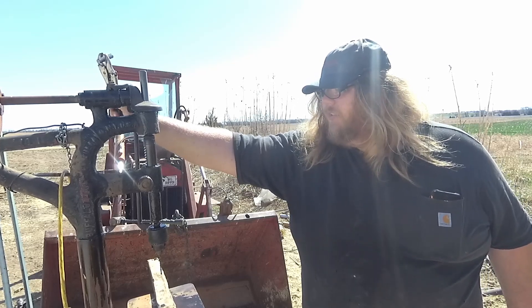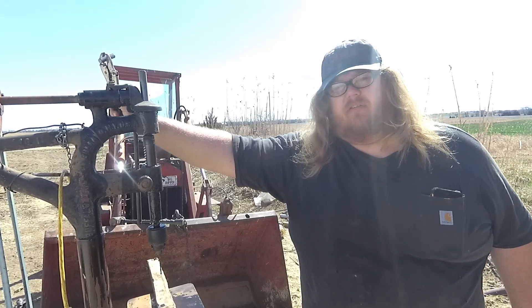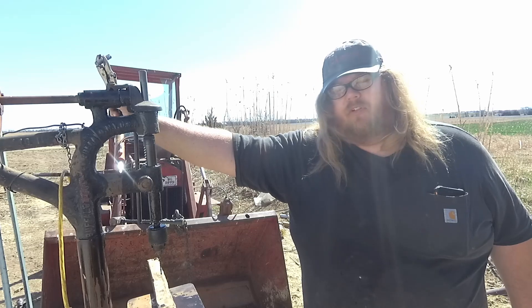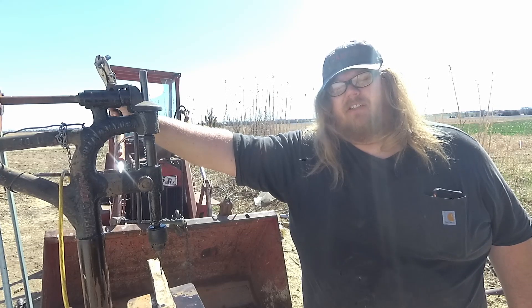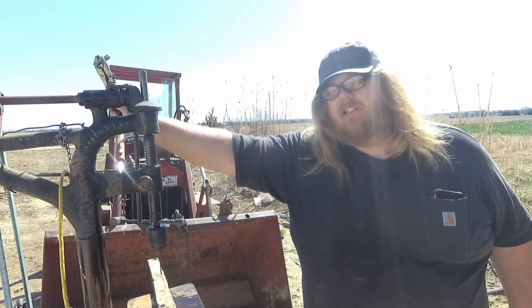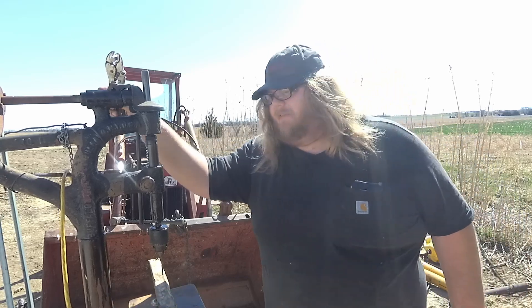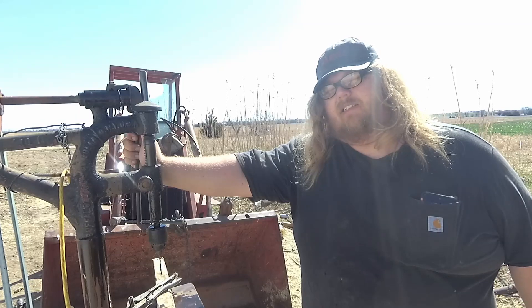I'm going to use my old trusty drill press — it's probably older than dirt, but it works. Before we get started, don't forget to subscribe if you're not subscribed already, hit that notification bell so you get notified of new videos, be sure to like this video if you like it, and always comment down below. I always like to hear what you guys have to say. So I'm going to go ahead and get this made and see if I can save some money.